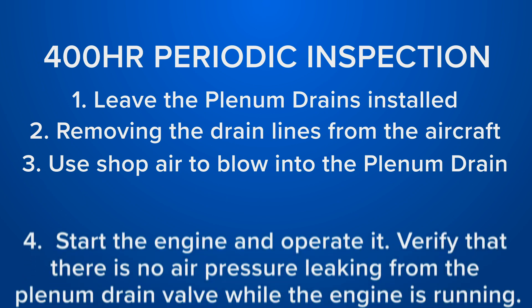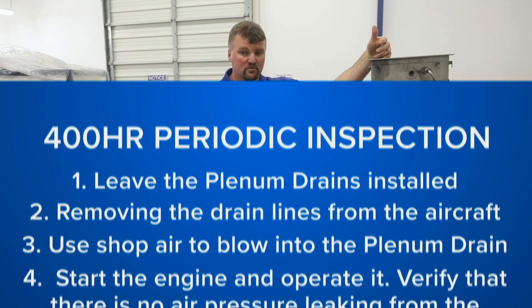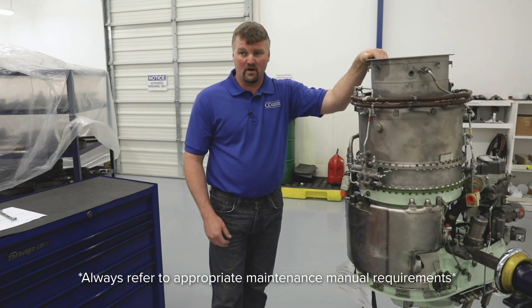After you complete that part of the inspection you need to pull the aircraft out, start the engine and operate it, and check to make sure there's no air pressure leaking while the aircraft engine is operating. That concludes your 400-hour periodic inspection.